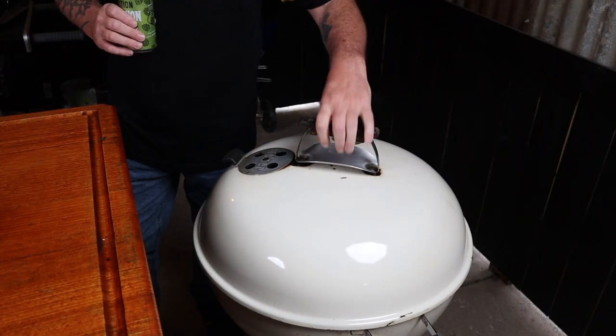The Weber lid vent creates a hot spot as cold oxygen is sucked in through the bowl vents, over and around the food, and then forced out through the lid vent. To ensure an even cook, I recommend turning the lid a third of the way every seven minutes.